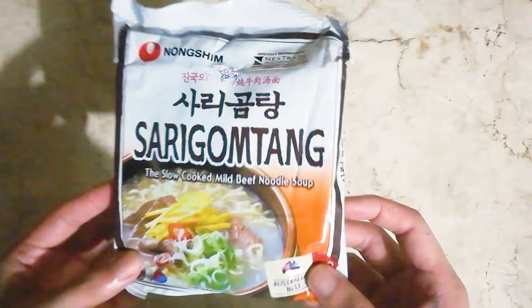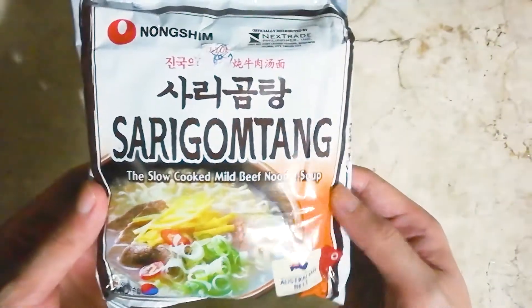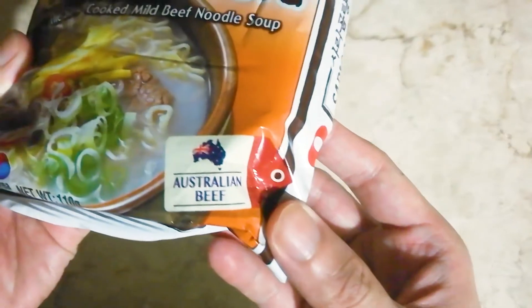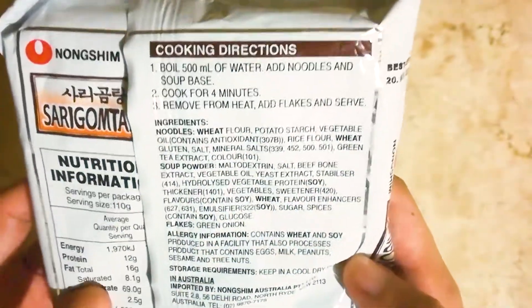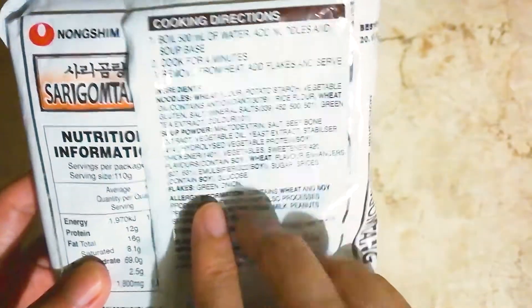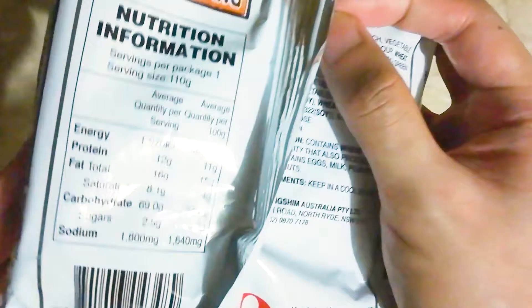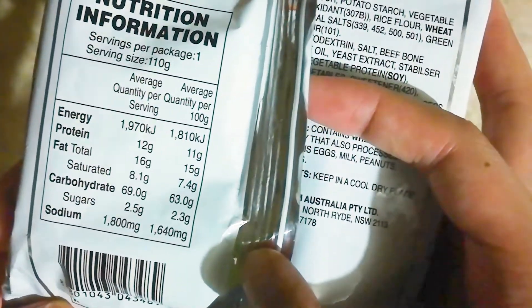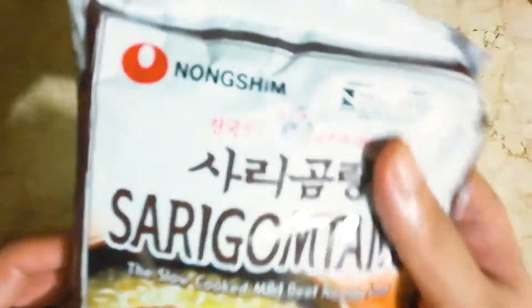Just a quick video of this Korean Nongshim Sogogi-Ttang. It says it's made with Australian beef. Cooking instructions are your standard add water to noodles for a few minutes. Nutritional information: 1800mg of sodium.